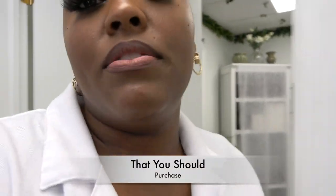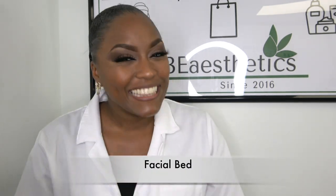Those are the main pieces of equipment. That completes my little equipment starter package tour. I hope this really helps. I missed one — you guys need a bed. You need a facial bed. You cannot do facials without a bed. So make sure you get yourself a facial bed as well. Those are the five pieces of equipment you need to get started on your journey to becoming an esthetician.